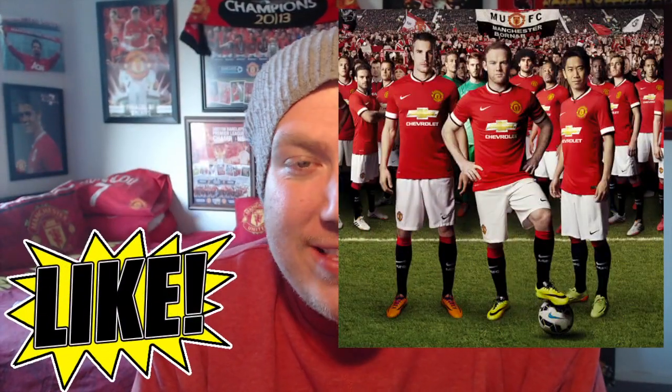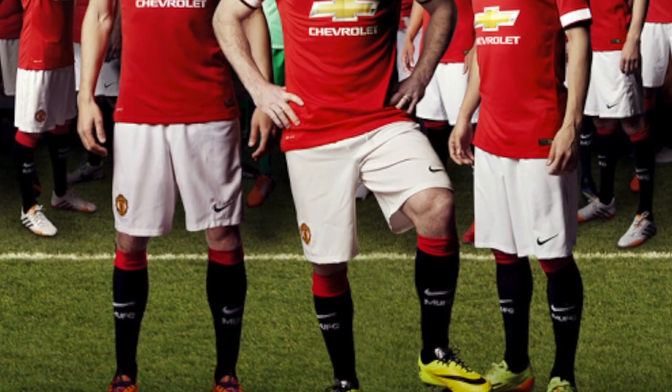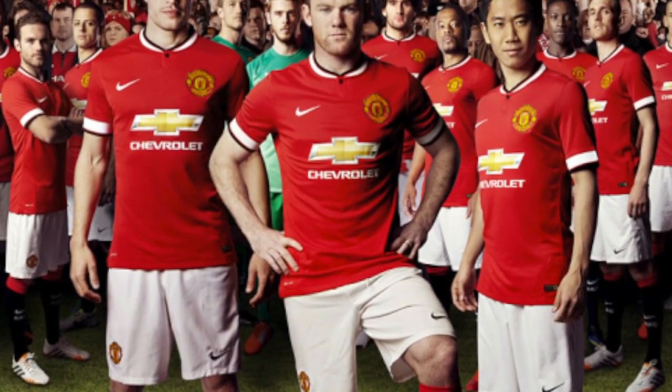Big it up YouTube, it's your boy Kurtz7 here to show you some pictures of the new Manchester United kit. If you haven't been watching the news recently, or on your social media, or even on the United website itself, Manchester United have released their 2014/15 kits.